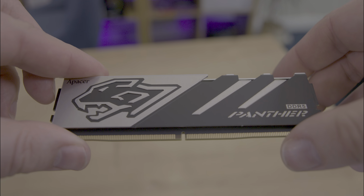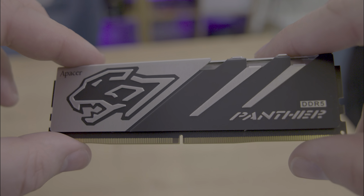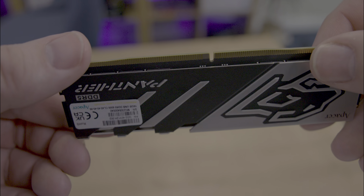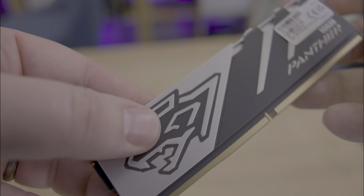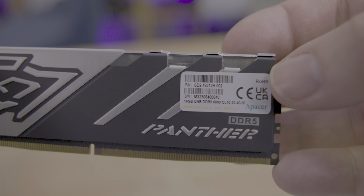The memory sticks feature an appealing design, with a silver and black heatsink adorned with a panther head and scratch marks. The PCB is also black, so it blends in with the rest of the product.